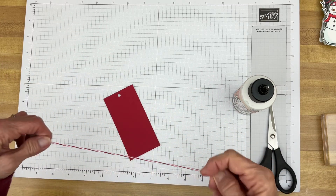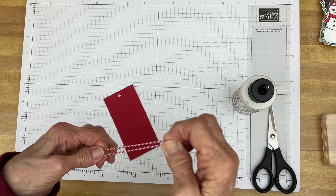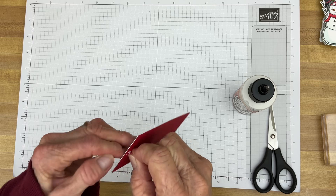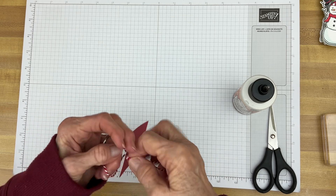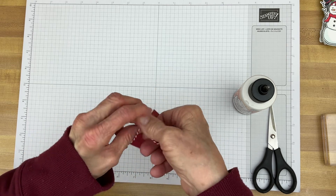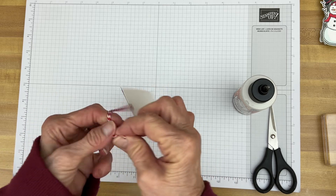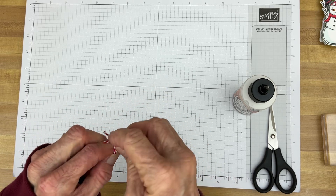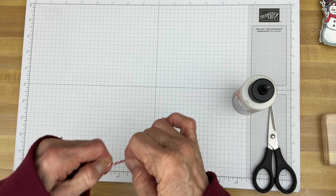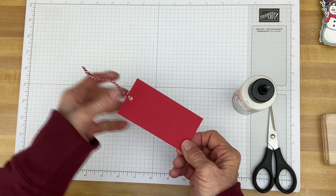That's a little off-center, but that'll be okay. Then I just take my twine, make a loop, and put my loop through the front of the tag. Open up the loop and bring the ends through. If you want, you can leave it free at the top, or sometimes I tie a little knot — I do it both ways. Lots of times with twine I'll tie a knot; with ribbon I just leave it. And there you go for just your plain tags.